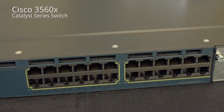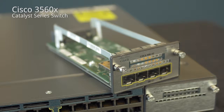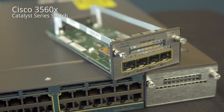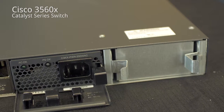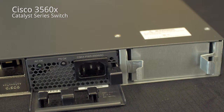This switch line comes with either 24 or 48 RJ45 gigabit speed ports. There are several different uplink module options in the front here, either 4x1 gig or 2x10 gig. The 3560X series also comes with a redundant power available slot.